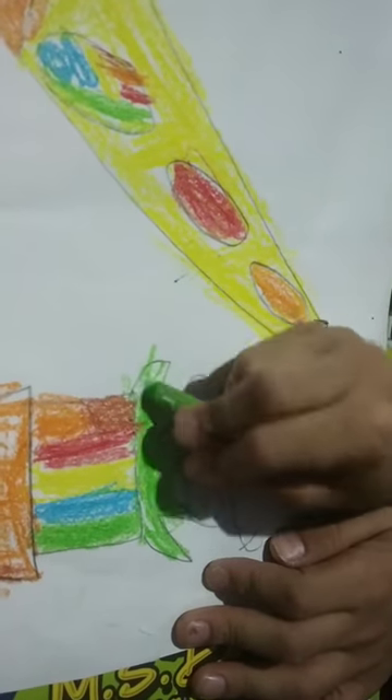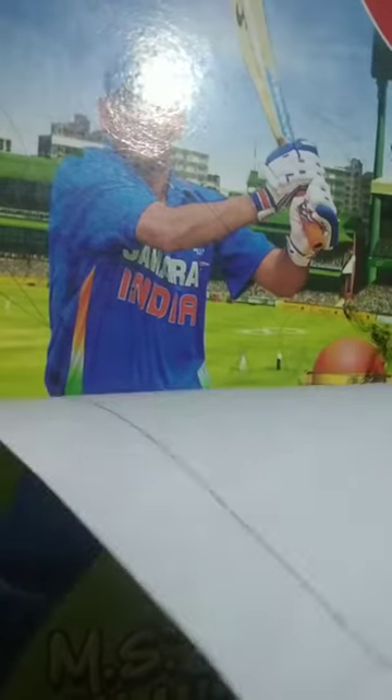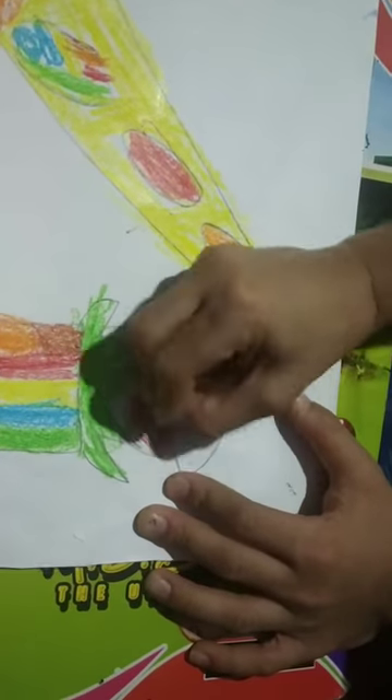I have some artist channels and cooking channels - art and cooking are my hobbies. My favorite hobbies are art and cricket, and I also love to do science experiments.